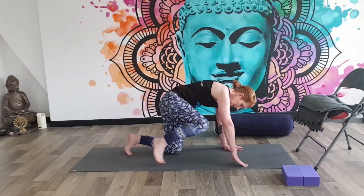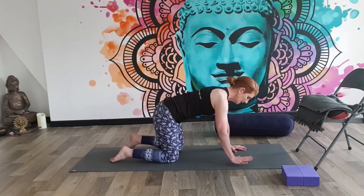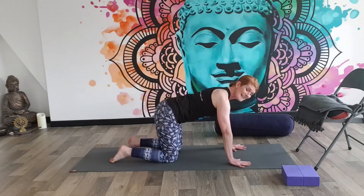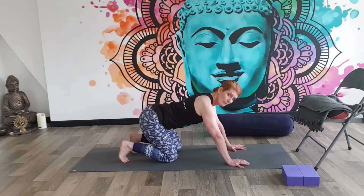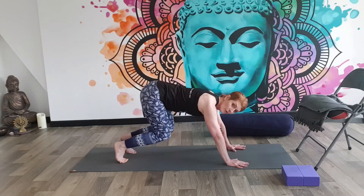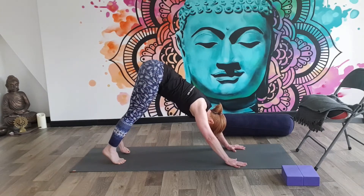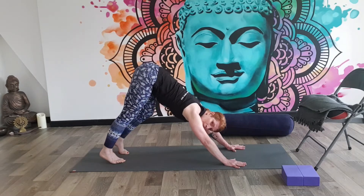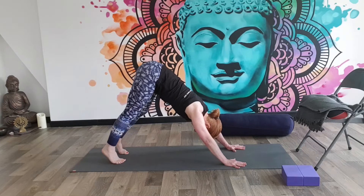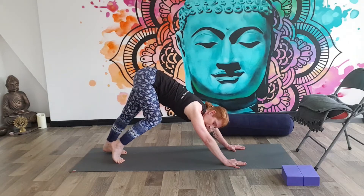We're going to come back to all fours. I'm going to give you two ways to get into this posture depending on your ability. If you find you can move easily into downward facing dog, flex the feet, the tailbone pushes back to the heels, the knees come off the ground, we make this inverted V shape, the head hangs down, and we bend one knee at a time. If you're not familiar and can't do downward dog, just kneel on your mat for a moment and I'll go through it the other way.